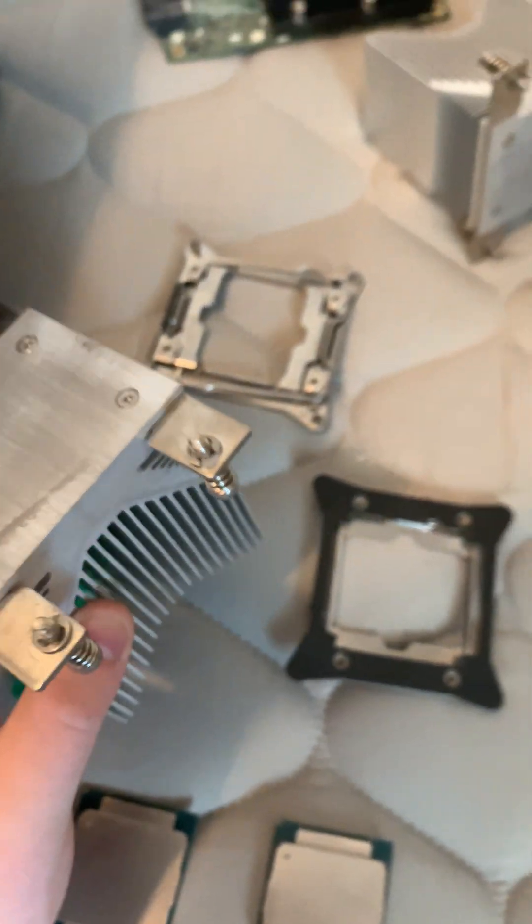These are the stock coolers that I took off because they're not enough to cool most of these 2011 CPUs. These are the upgraded ones, but this is just pure aluminum, and for these kinds of processors you're going to want copper. So the reason I swapped them out is because I'm going to put Cooler Master Hyper 212 coolers on here.